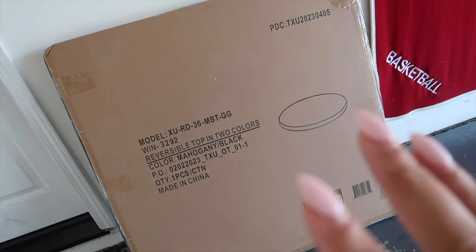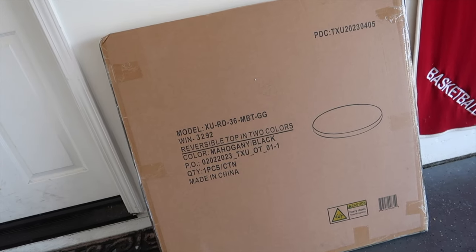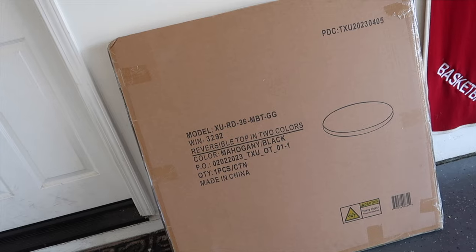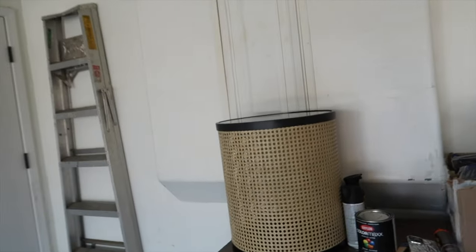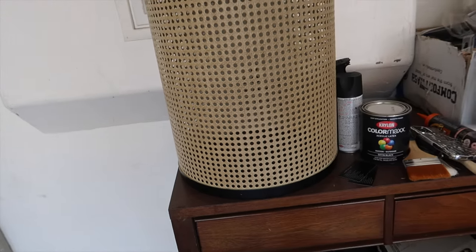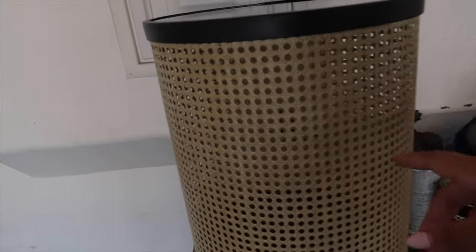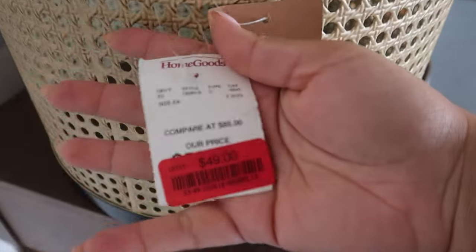This DIY is going to be very simple, and I think it comes in under $150, maybe under $200 for sure. This is the top and this is the base we're going to be using. I found the base at HomeGoods — let me go ahead and turn that around — and I found it on sale for $50.